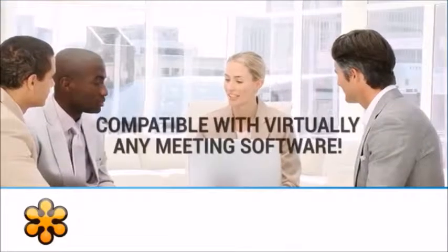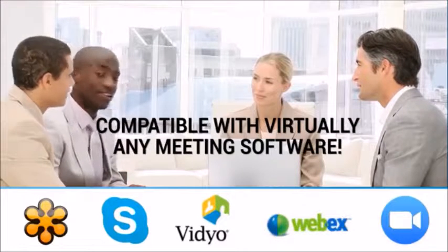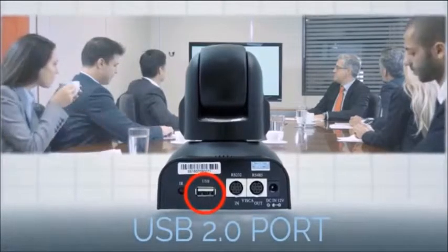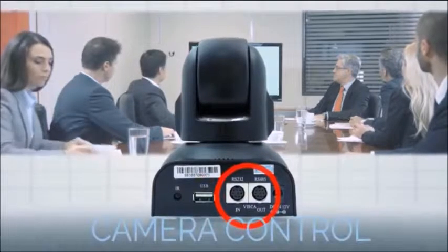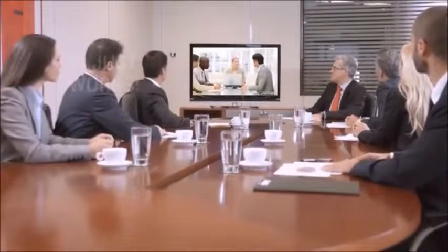Huddlecam HD cameras work with virtually any meeting software, including GoToMeeting, Skype, Vidyo, WebEx, and more. The 10X720 offers superior quality at an affordable price, equipped with USB 2.0 for video, and in-and-out camera control ports for easy deployment and integration with control systems.